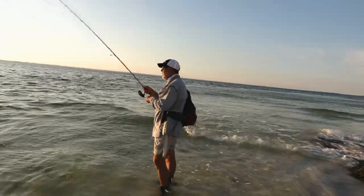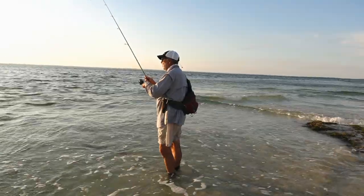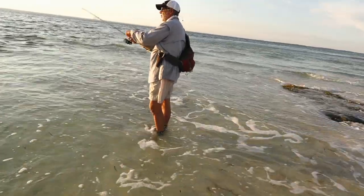Whoa, you got another one? You can anchor the boat in one spot and really fish three completely different zones. I want you guys to notice that Waiter Dave is barely wet — he's just above the ankles.